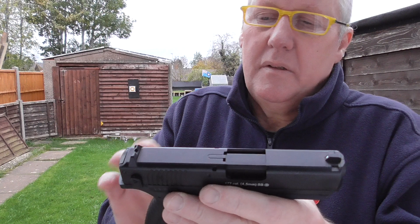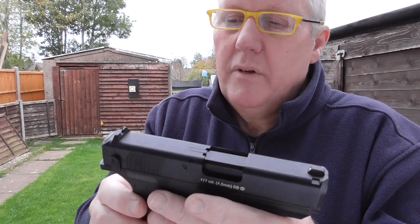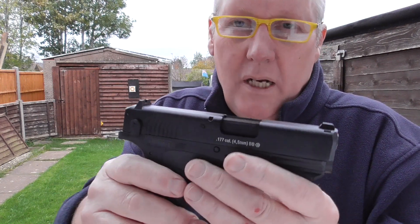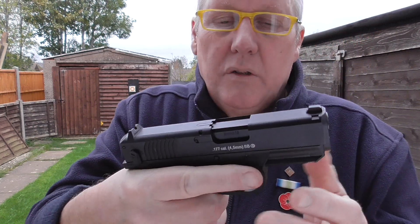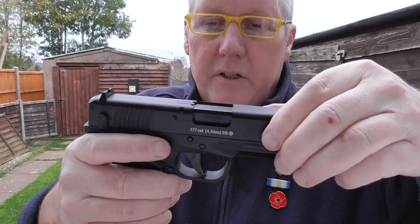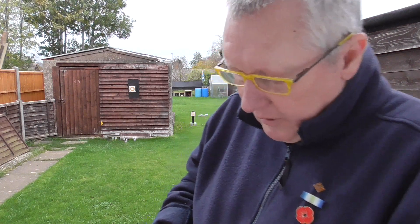I think they're about 100 to 130 UK pounds - I paid 130. Could have got it cheaper but the other company was out of stock. Really nice weight, the quality is really good - the fit and finish of the actual slide is really nice with hardly any movement in it. I'll bring those targets up for a closer look.